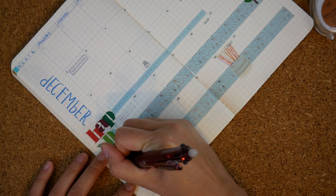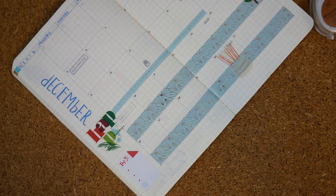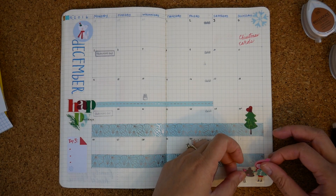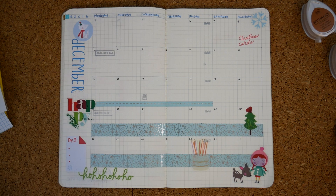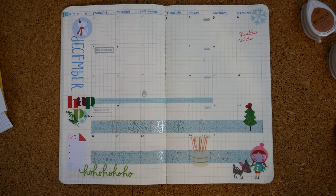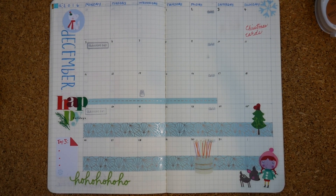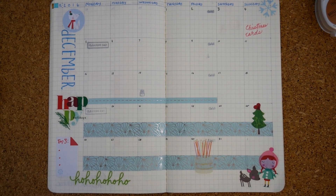I'm lettering in the placeholder space for the top three for the month. And then I wanted to give some last flair — a little girl with the deer and the ho ho ho — and leave some room for some other details. And this is the monthly spread before the pen. Thank you for watching and I hope you have a happy and productive December. Happy planning!